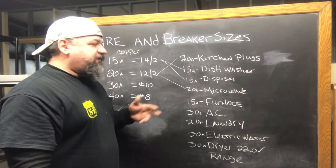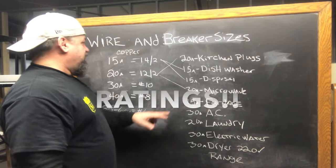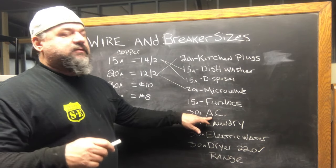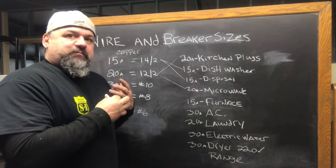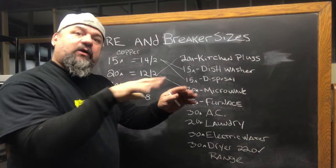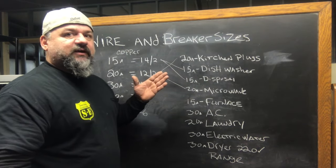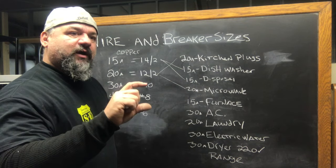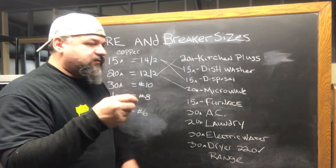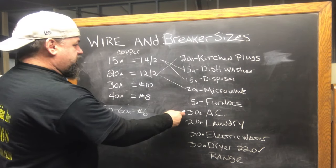Furnace — most of them are 15 amp. But there are a lot of heavy duty, high efficiency ones. For the most part, 15 amp for the furnace — that's a 14-2. The AC outside, the condensers — they usually start at 30 amp, usually nothing less than that. You can put as big a wire or breaker as you want, but on the outside of your house you're going to have a disconnect so you can disconnect the power to feed that AC. Whatever it's fused at — just because you have some gigantic wire and a 100 amp breaker doesn't mean that circuit's rated at 100 amp.